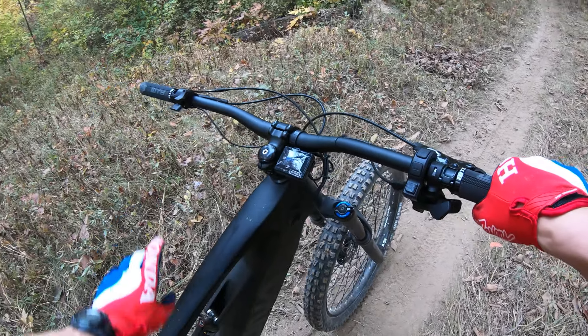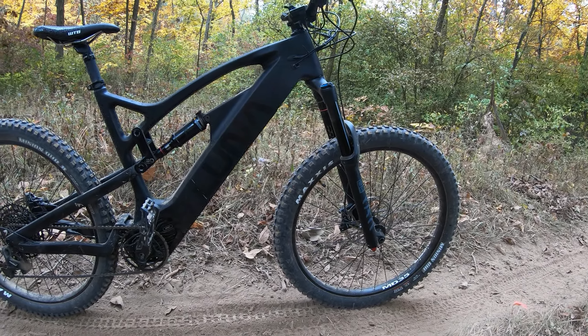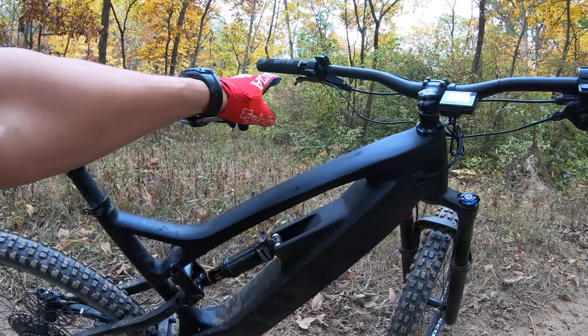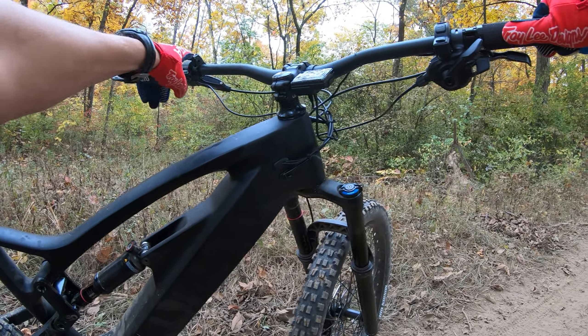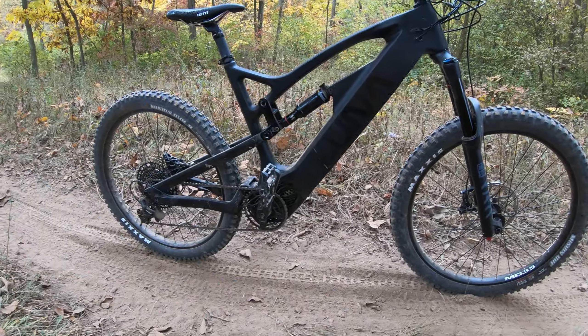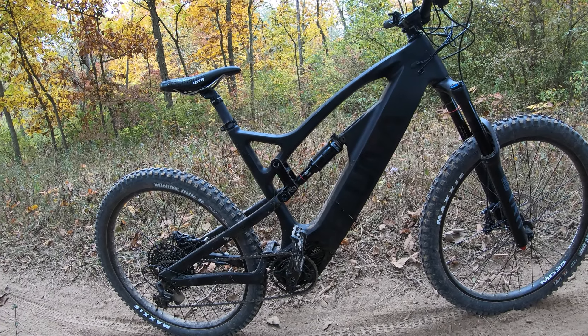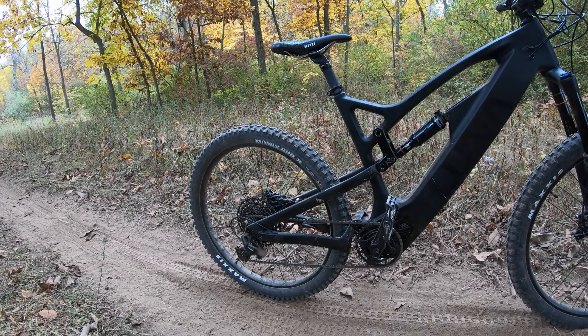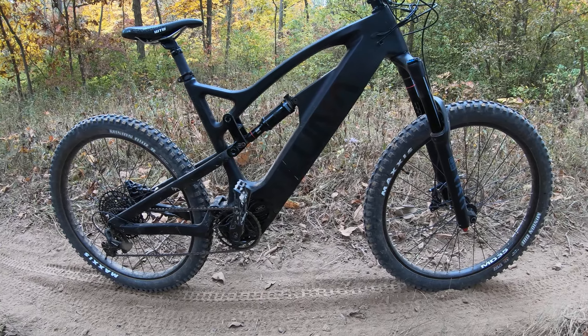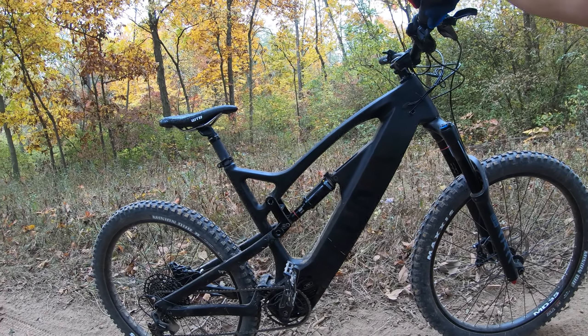That's a different experience. Luna X1 — got a throttle, dropper, shifters, mode selection. That is a fun ride. Motorcycle, mountain bike, electric mountain bike — it's a very unique combination. Two thumbs up.